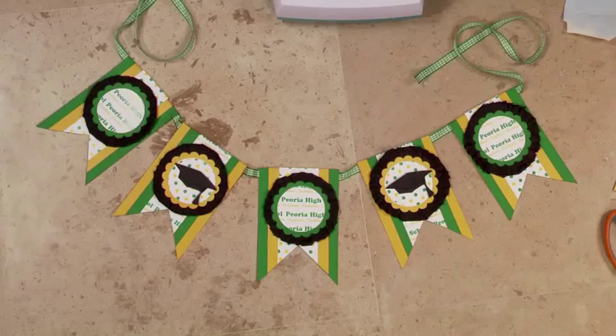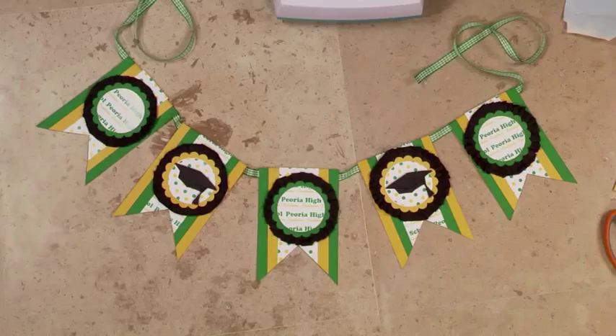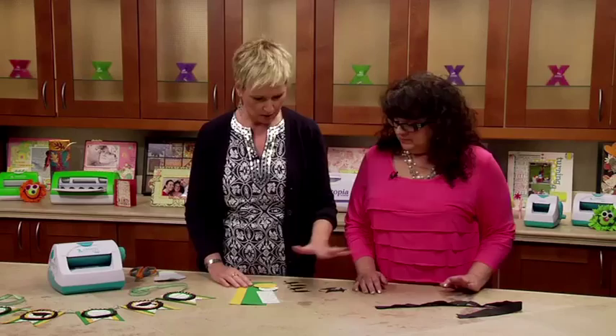Today we are going to be making this graduation banner using only the 5-inch Create-A-Sticker, a pair of scissors, and some foam tape. It is genius — I love it so much.